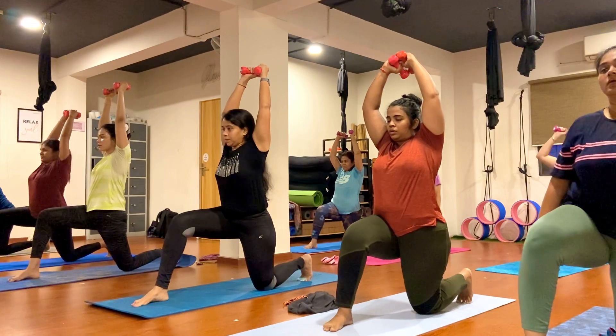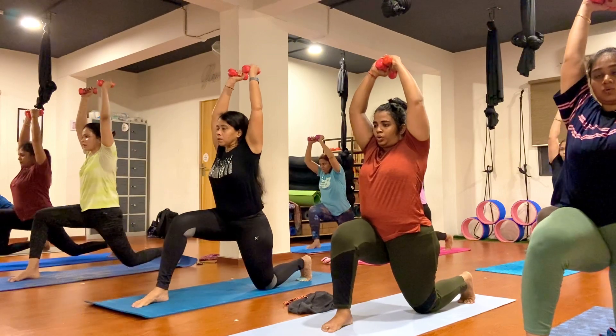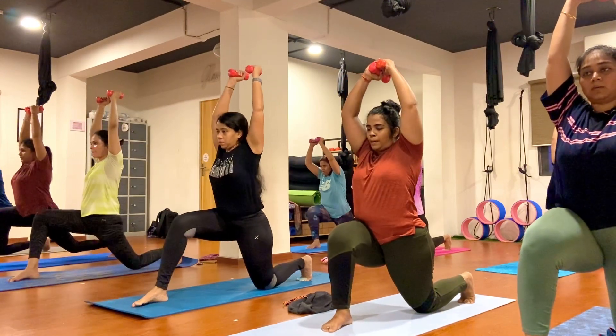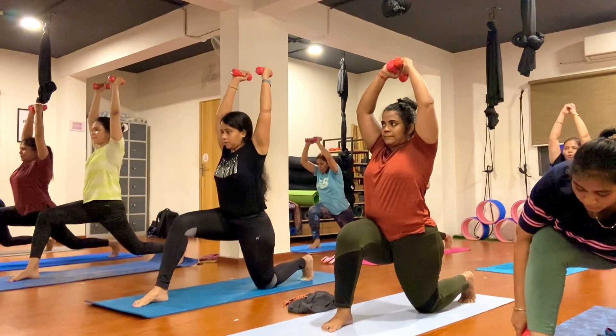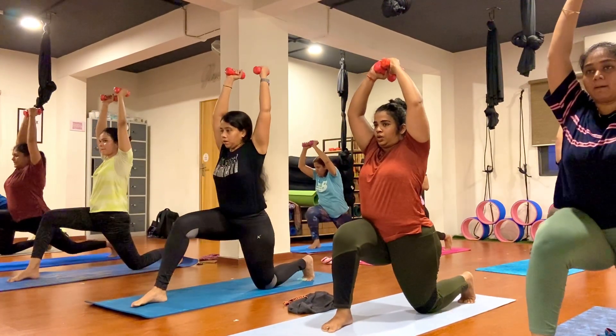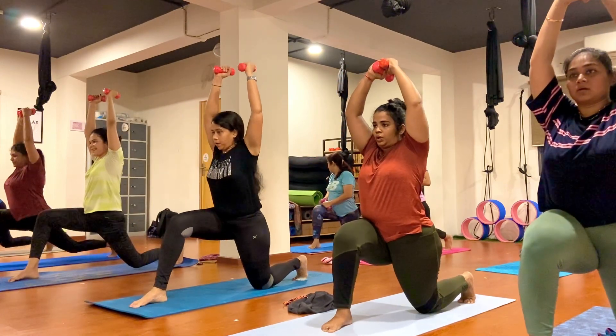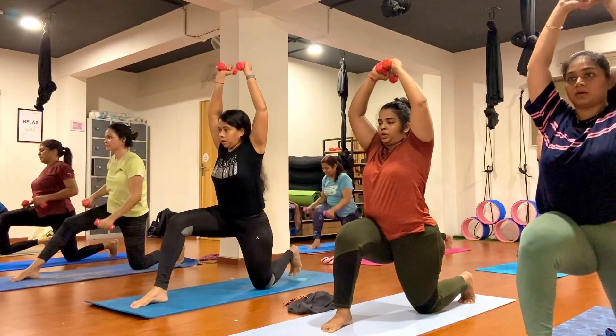Knee up and down, just go, just try. Very few more stretch here. One, two, three, four, five, six, seven, eight, nine, ten.